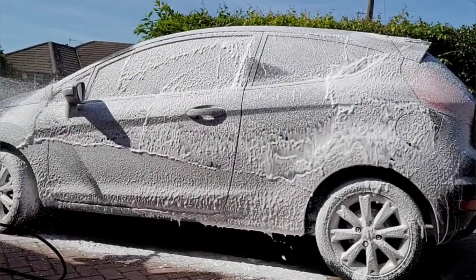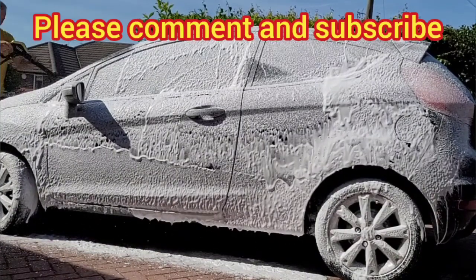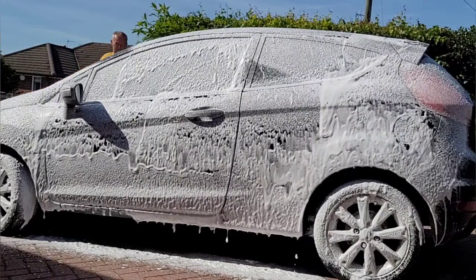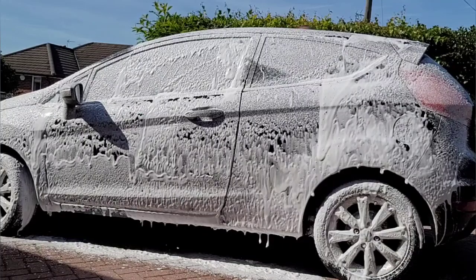I hope you found this useful. If you have, please leave a thumbs up. If you've got any questions, leave a comment below. Don't forget to subscribe to Big Ted's Home and Garden. We'll see you soon. Thank you.